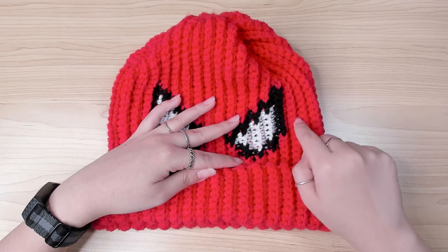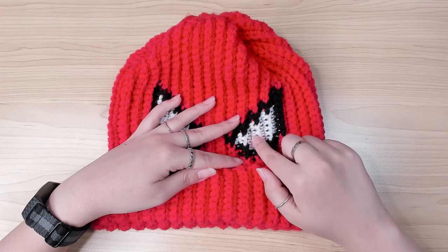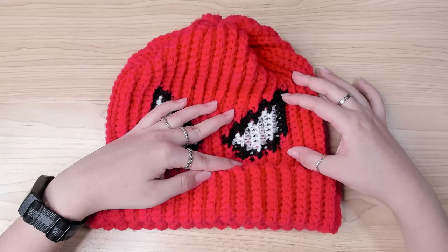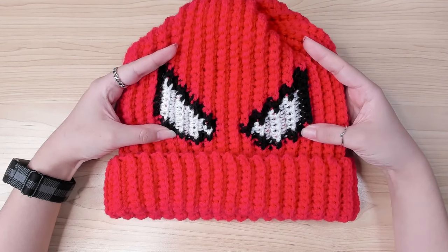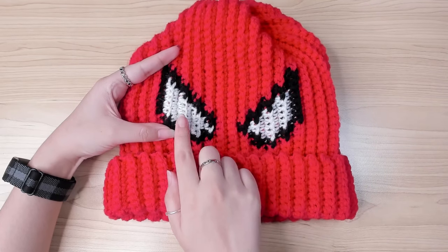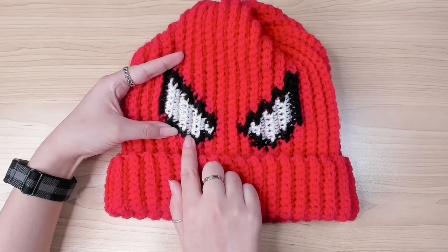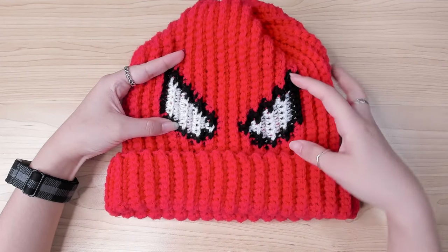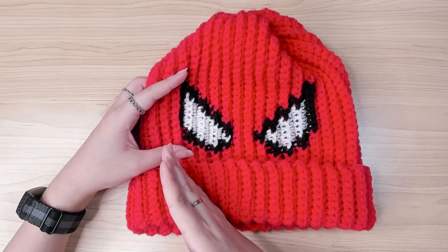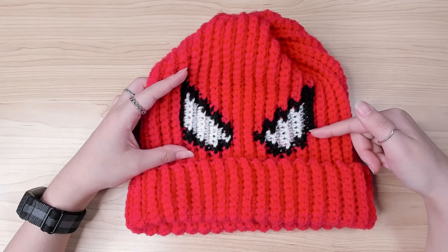If all your yarns are the same thickness, this shouldn't be a problem. But in my case, my white yarn is a little bit thinner than the other two — the black and red are the same thickness. My white yarn is a little bit thin, so it looks like I don't have enough white color, but I found a way to fix it. This side was worse, but after I fixed it, it looks better. I'm going to show you how to make this beanie from the start.